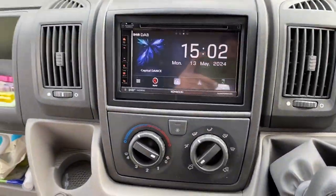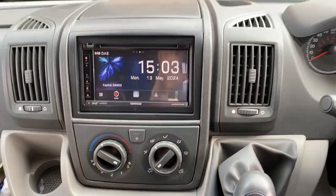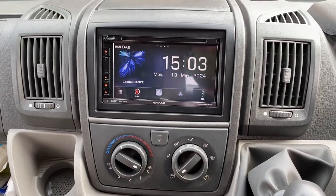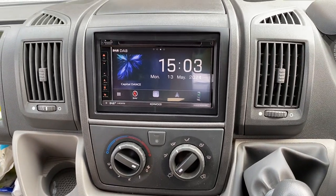Right, so we're now inside and this is the dashboard, nicely fitted. The unit is a DNX 5190 DABS which has Bluetooth hands-free. It has Android Auto and CarPlay ready. It has got its own navigation built in there which is very nice and useful.